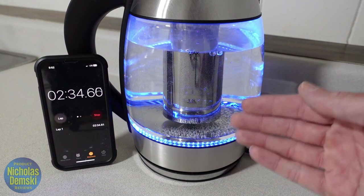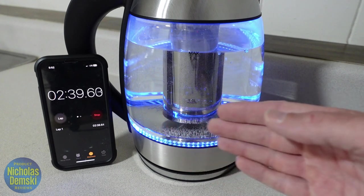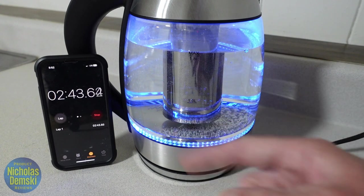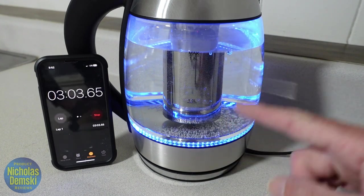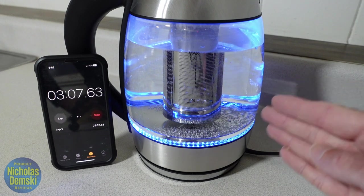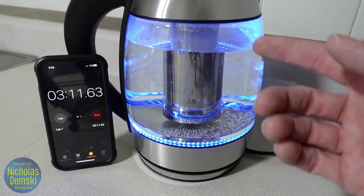You can see the bubbles forming at the bottom. They're finally starting to roll here at about two and a half minutes, so it's actually probably a little bit faster than three minutes. Let's see if it can get a rolling boil going before that three minute mark. It's not a rolling boil yet, but it is warming up — the water is starting to vibrate and the bubbles are coming up.